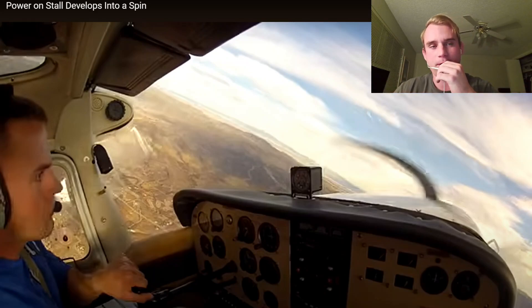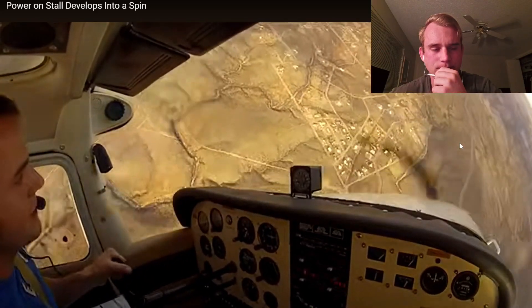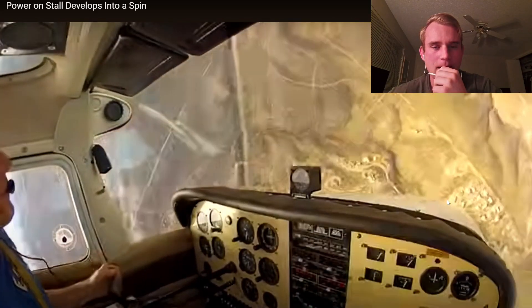Negative transfer of learning — he's still looking out the window, like 'I'm going over here.' He aggravates the aileron, just full deflection. Who knows what that rudder's doing — probably left rudder. And then the instructor says, 'All right, now we're in a spin.' Man, that guy's got some cojones, because I swear if that ever happened to me I would not be so calm about it.